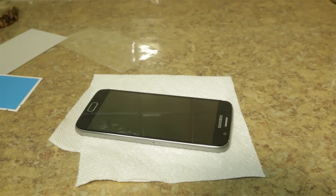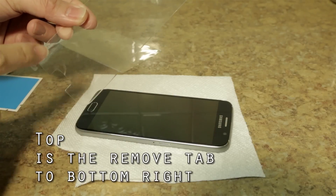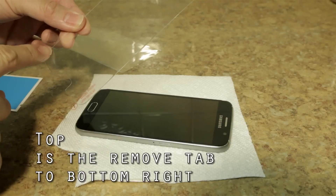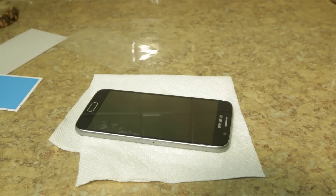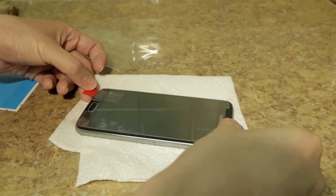So basically how this works is that you put these red tab tape things on the top side of the screen protector. It's very important that you don't put it on the bottom side. So you basically just tape the top, you hover over it, and you drop down on the phone.